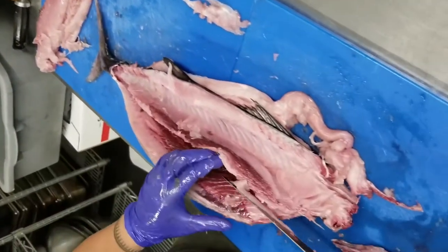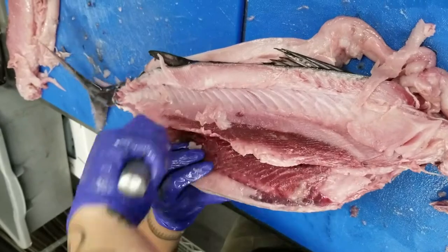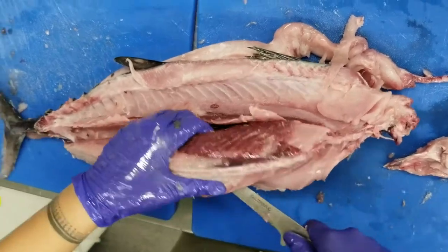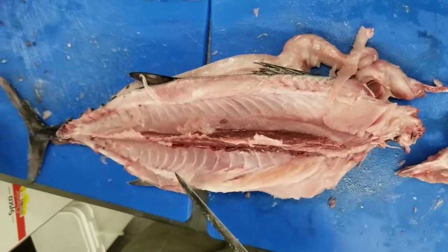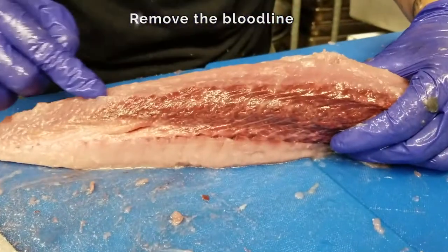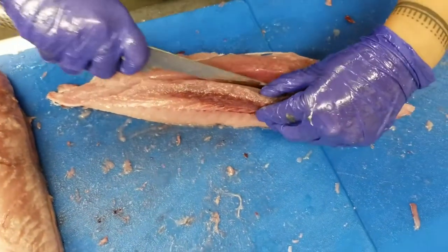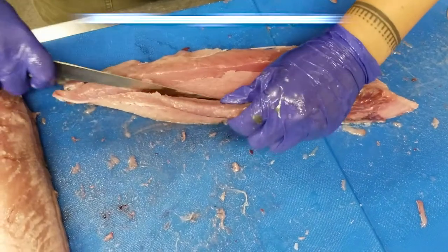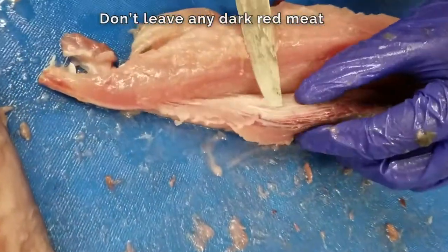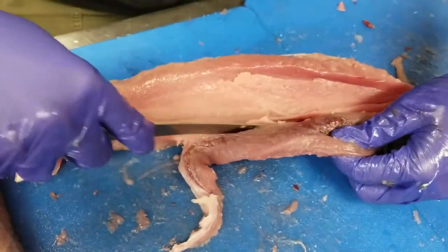Now we're going to come on what would be the belly of the tuna and do the same thing. Next we are going to cut the blood line out of the tuna. See this line right there — you want to cut right behind it all the way down, get your start, and then slowly peel back, making sure not to get any of that dark red meat left behind. Once you get to this point you'll see a tendon that you can feel — you just want to get rid of that because it's really chewy and not a part you want to eat.